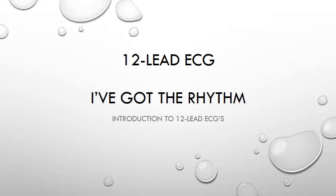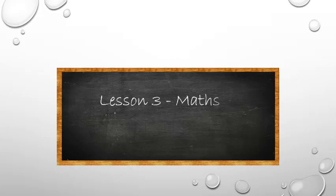Today we will concentrate on the chest or pre-cordial leads and how with the right preparation we can obtain a good rhythm strip for interpretation purposes in the first place. And lesson 3 is maths.